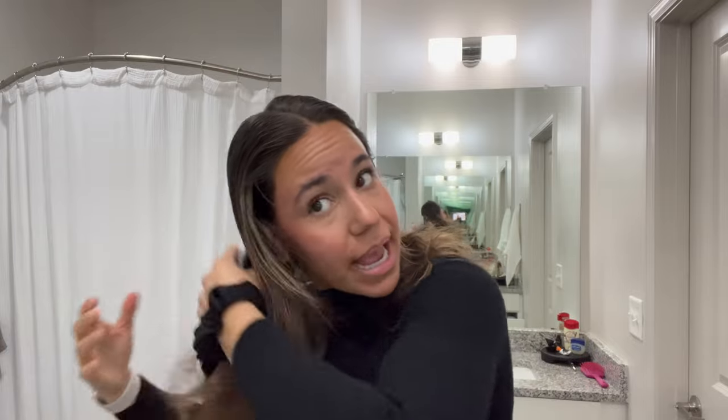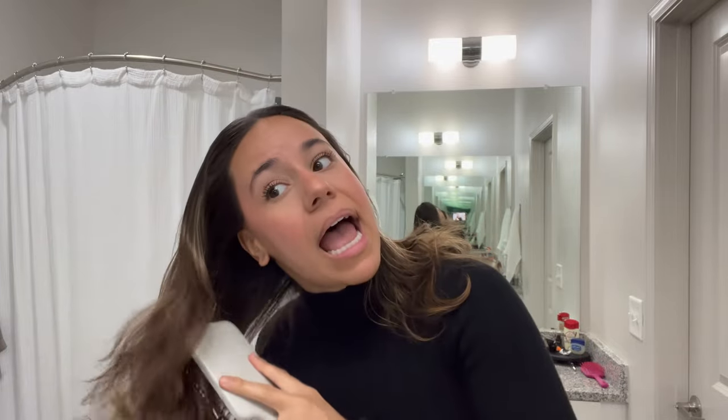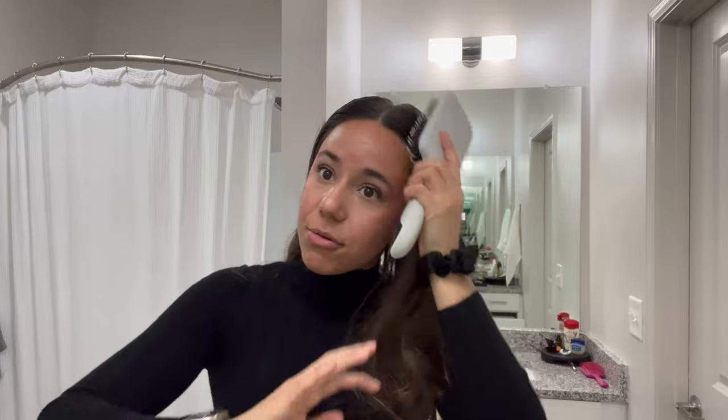Now I do want to tame this hair a little bit, so I am just using a regular paddle brush. I am parting my hair down the middle and then continuing to rub in that dry shampoo where I see any remaining white spots. I'm just kind of brushing my hair down a little bit — I'm not going to brush it through completely as I normally would, because I want that extra texture. My hair tends to flatten pretty easily when I brush it all the way through.